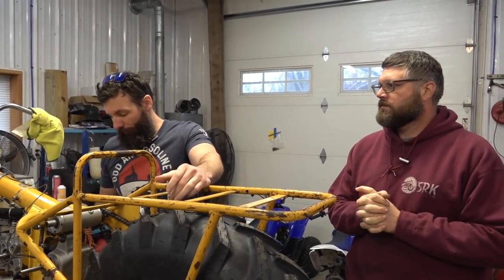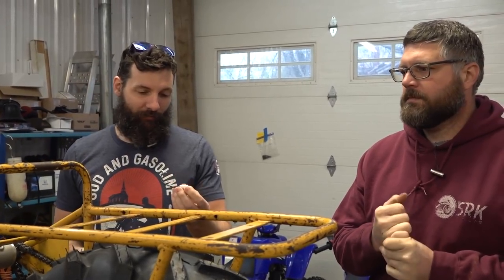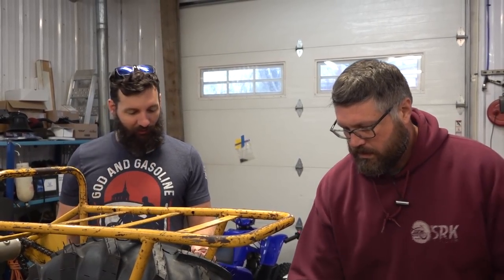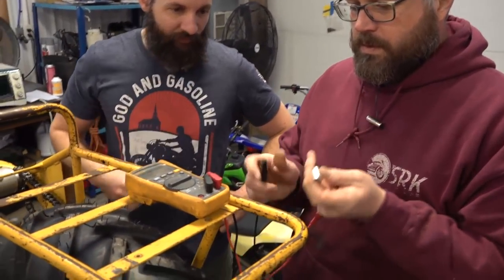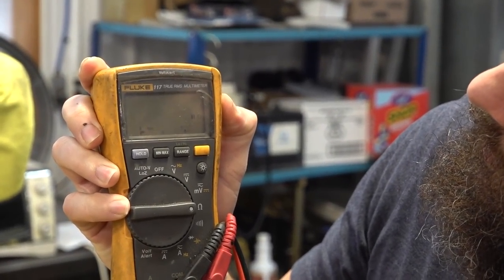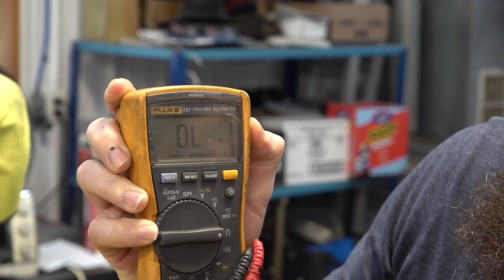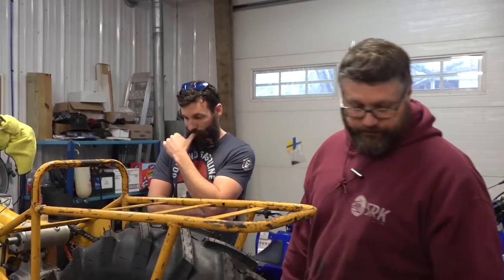It's day three. Yesterday we could not get this thing to get spark. Craig spent last night, took it all apart, and found that this was the culprit. Lesson learned: just because you put a new part in there does not mean it's fixed. This is the little condenser. Craig has ohmed it out — tested the resistance with his multimeter. With condensers, what you want to do is put your negative lead here with it set on ohms. It's going to start low and go high. See how it's going backwards? That is a not-good condenser. So we're getting spark now — yep, there we go.